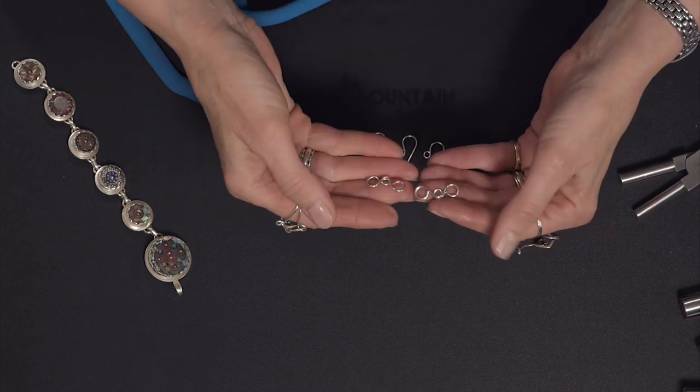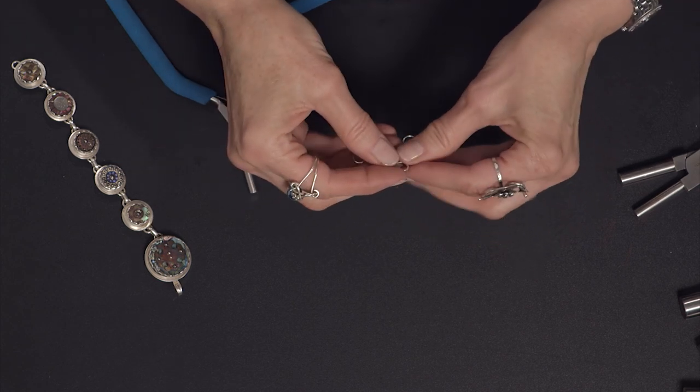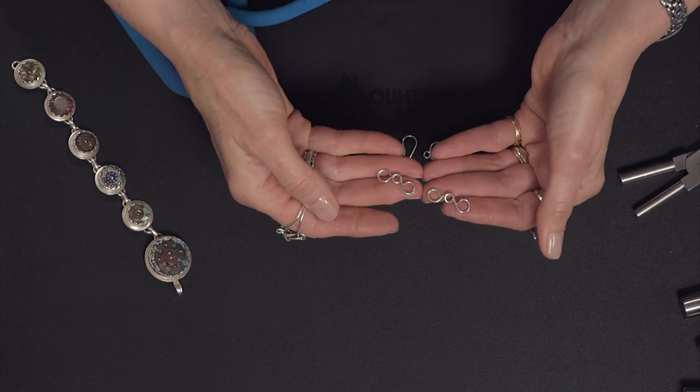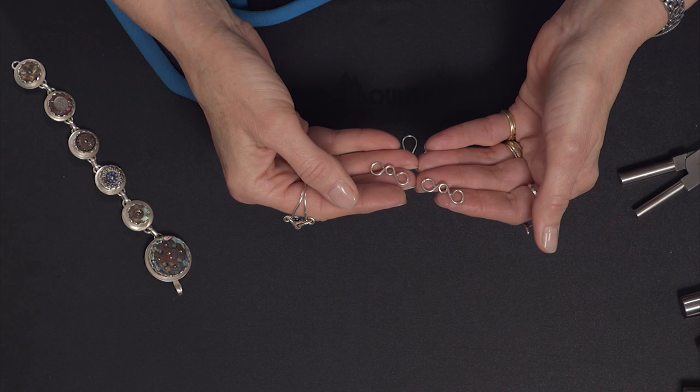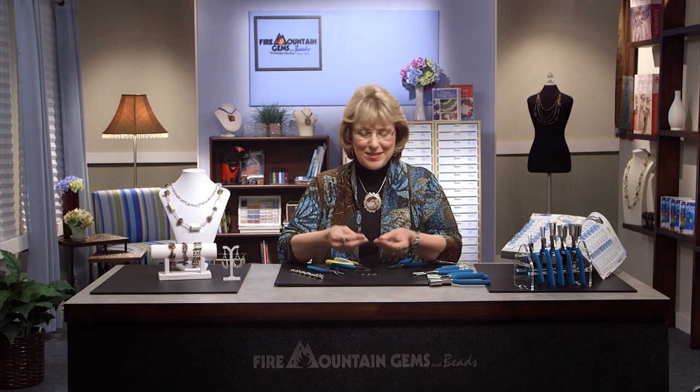This is one I made earlier — you can see that they match. I can turn this where the cut side is the same, and I can just link those together in any way I choose to make all different kinds of designs. The Weber's Mandrel pliers and the Bail Making pliers are great tools to add to your jewelry making collection. I want to thank you for joining me here at the Fire Mountain Gems and Beads Jewelry Making Studio. Be sure to check out the catalog and visit the website, where you can find the full collection of Weber's plus other great jewelry making tools and supplies.